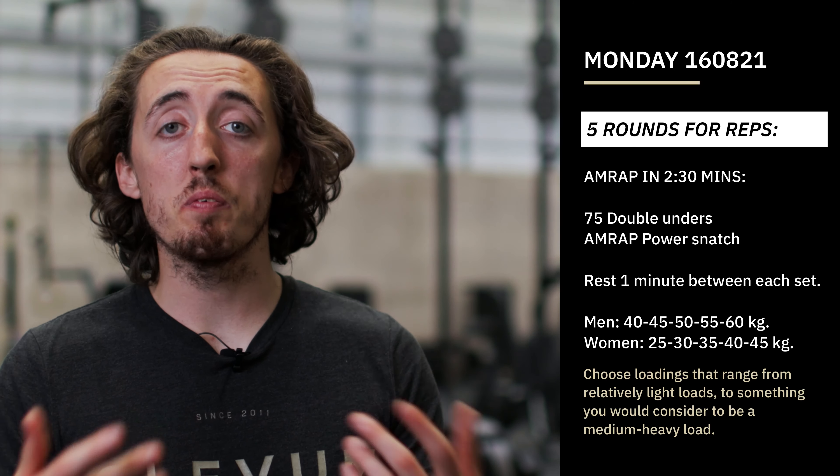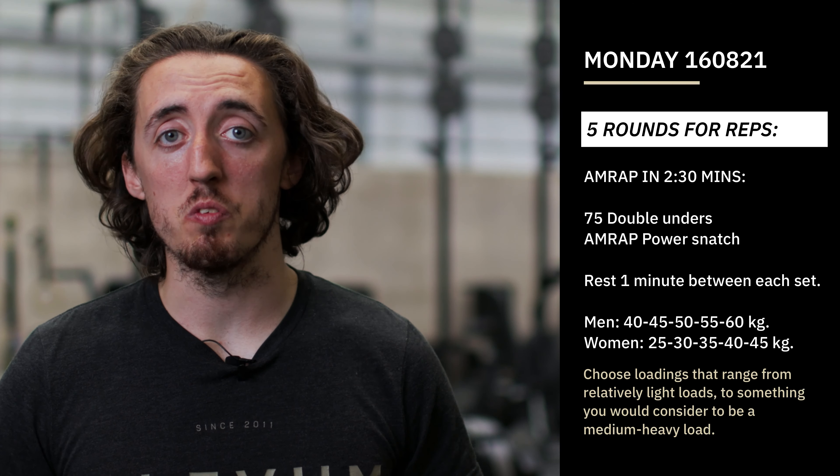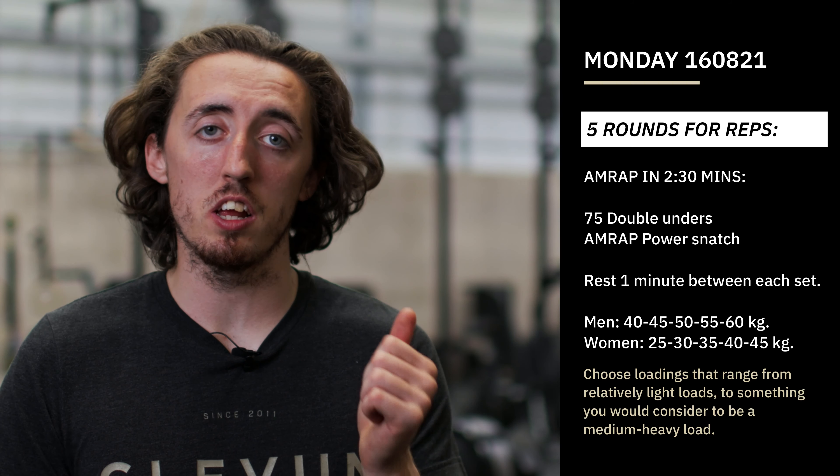Hey guys, so Monday is here with a workout to start off the week. It gets quite high skilled straight away. We're going to do basically five two-and-a-half-minute rounds.